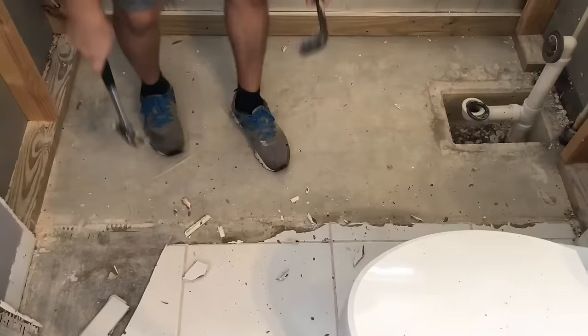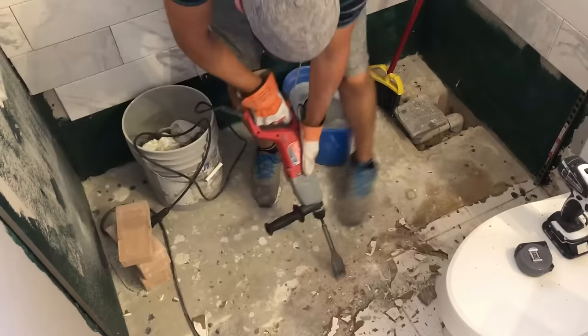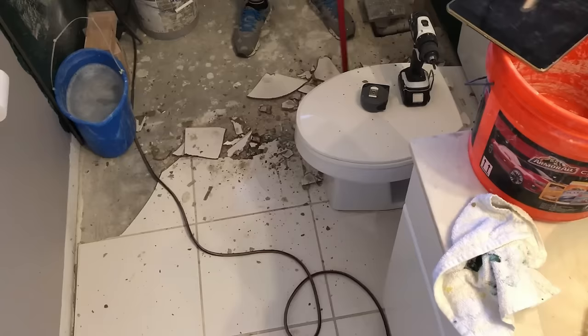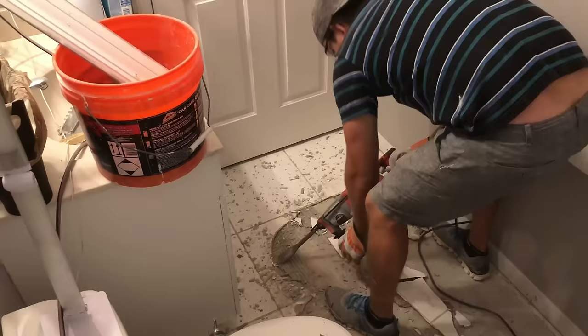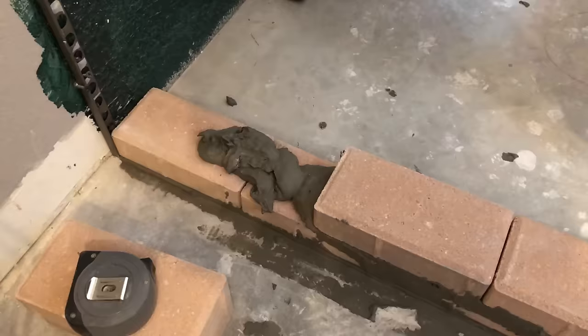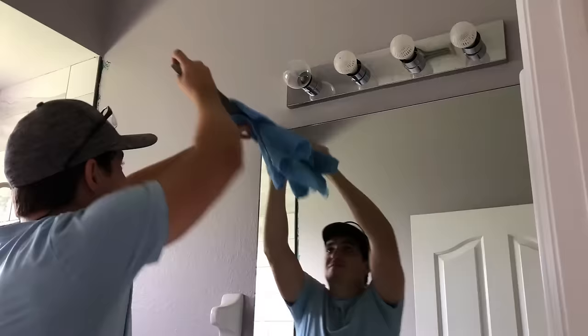Next was the floor demolition. I used a jackhammer and removed all the old tile. Then I used pavers to build a shower curb. It was pretty easy and straightforward to make the curb using the same thinset used for the floor tile. Next, I removed the mirror by prying it off the wall and destroyed it with my hammer so I could fit it into the trash bin.